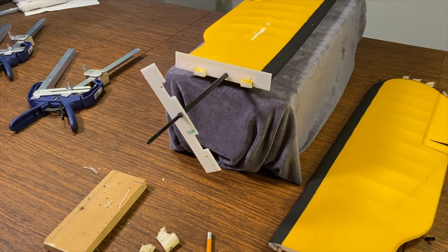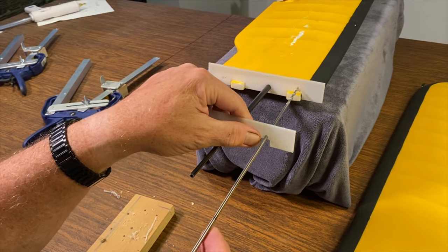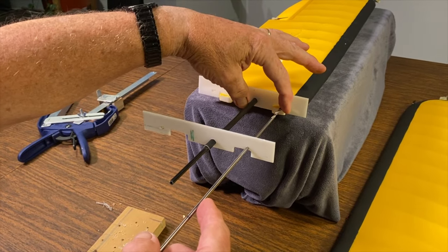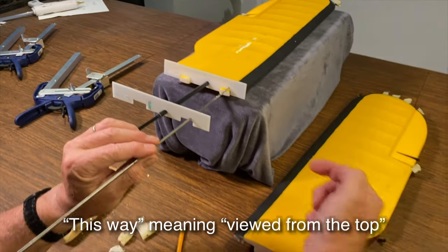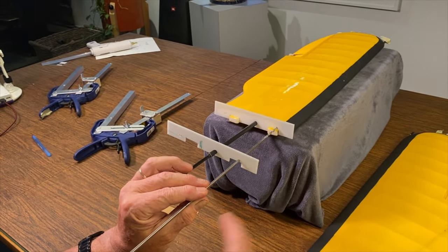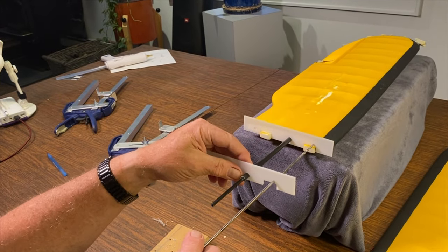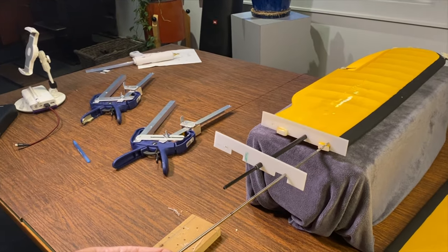We're going to drill a hole through the two guides. We put our bit in there and drill in here — this guide will hold the bit parallel to the existing spar in one direction. All we need to do is look at it from the front or rear to align it parallel with the existing spar in the other direction. We already know it's parallel looking from the top, so we just need to make sure it stays parallel looking from the front.